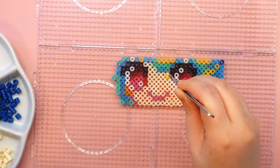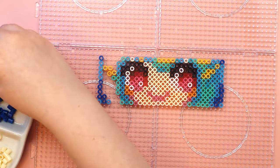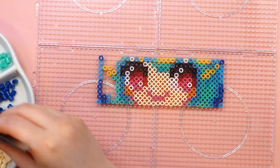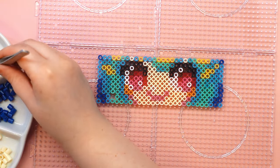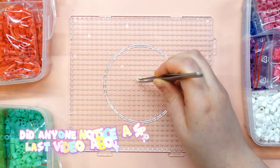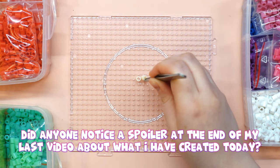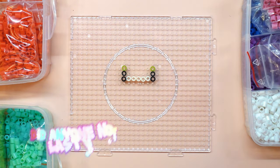These are the eyes of one of my characters, Ines, who I have drawn several times on my channel. I have to admit it is a bit thick to use as a bookmark, but it makes a great background decoration when I take photos of my drawings. Did anyone notice this as a spoiler at the end of my last video about what I created today? Let me know in the comments.